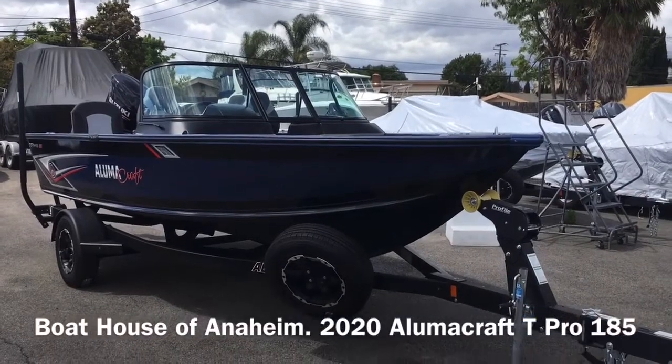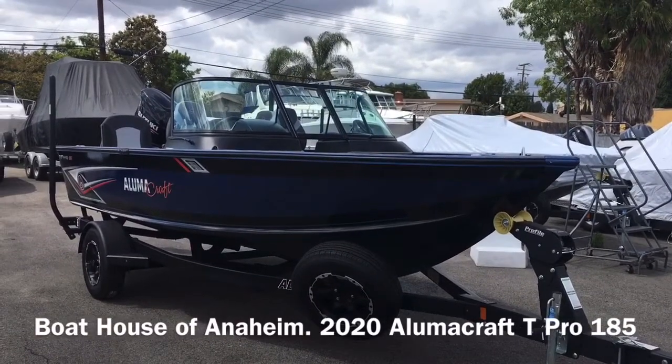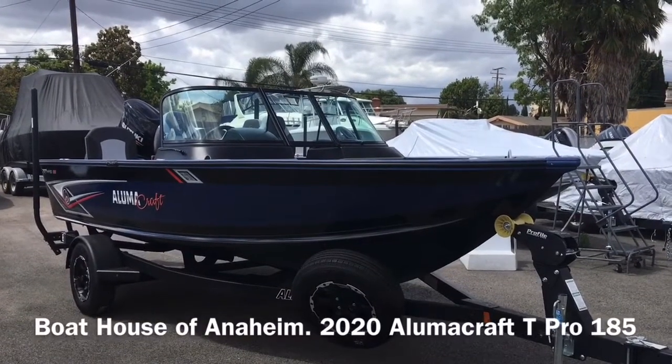Welcome to the Boathouse of Anaheim. You're looking at the all-new 2020 Alumacraft 185 Tournament Pro with black and blue hull color.